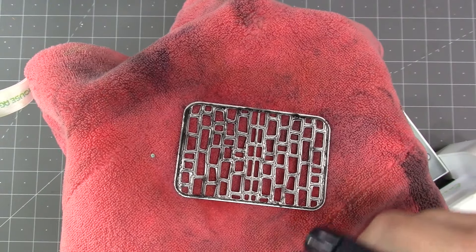For cleaning the ink off the die I just use water and a rag, so I don't use any chemicals.